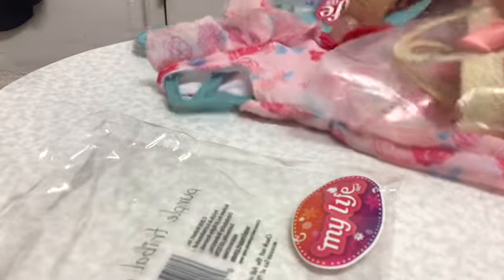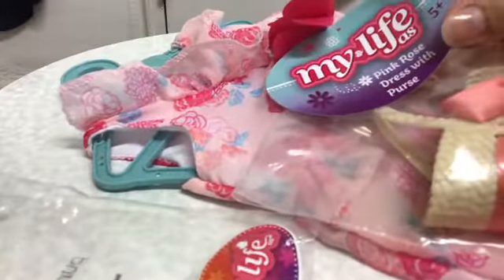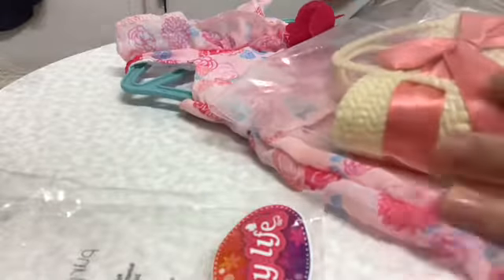Now let's take a look at the dress here. In case you're wondering, the dress is called the Pink Rose Dress with a purse, and this is the purse right here, so let's open it up.